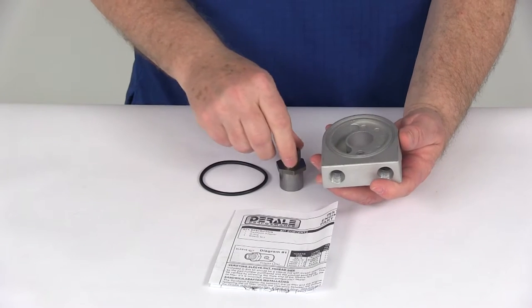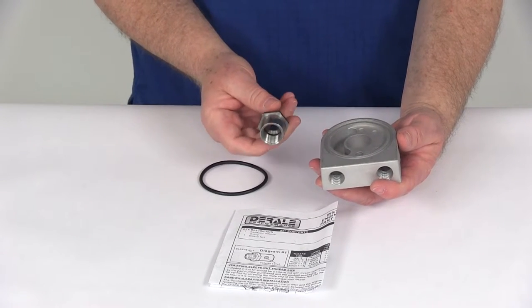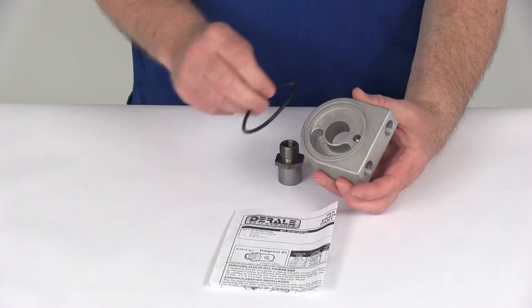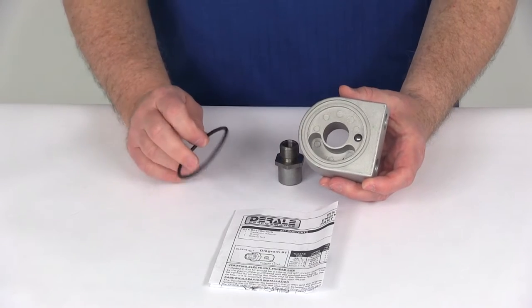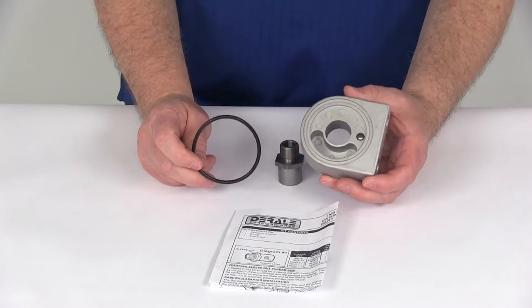The engine filter thread size, which is on this thread nut, is 20 by 1.5 millimeters. The o-ring, which goes in between the block and the sandwich adapter, will fit 2½ inch and 2¾ inch filter diameter sizes.